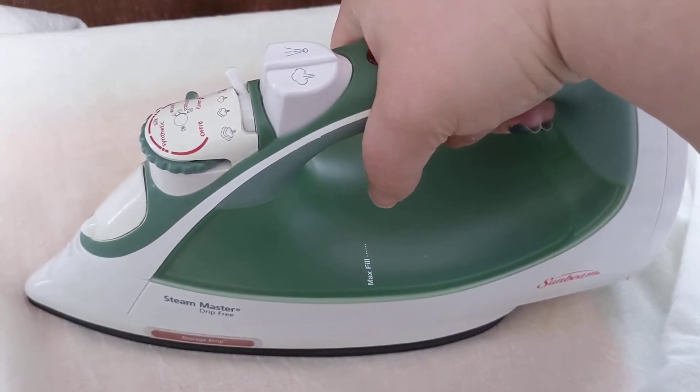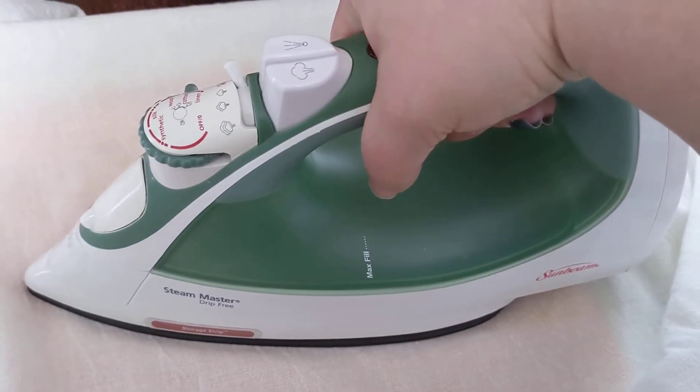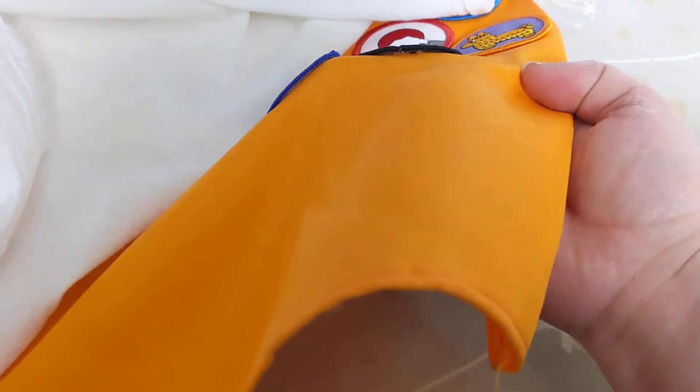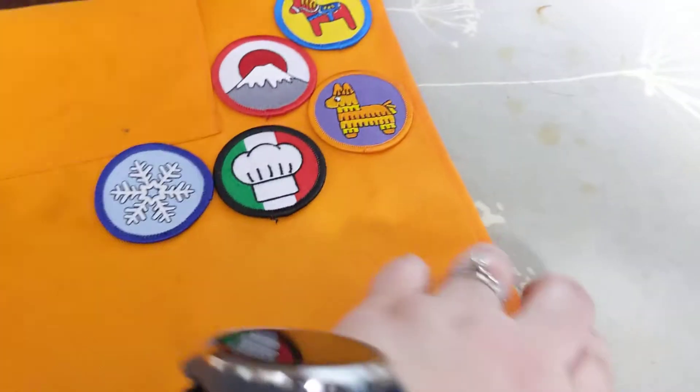So we're going to do it again from the back. Now reversed, so my patches are over here again. Lay your press cloth down because I don't want to burn the back of my apron.